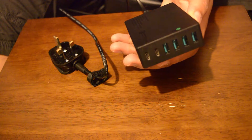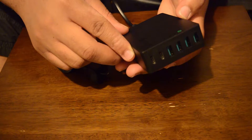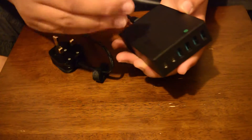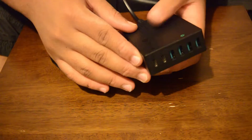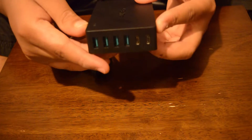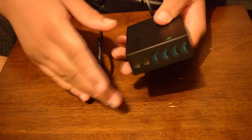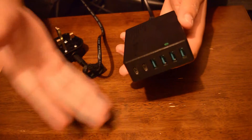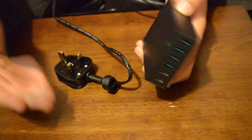Moving onto the negatives: the device is very scratch-prone. I can actually see a very distinct scratch on it — you probably won't be able to see this on camera, so I won't bother showing it. The Surface Dock for the Surface Pro 4 has the same issue, and I don't like that about portable devices because they need to withstand being knocked around in a bag.